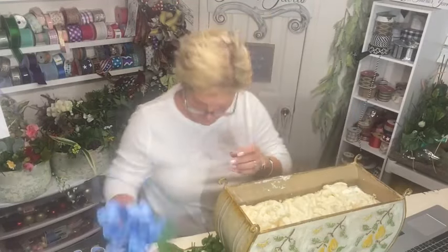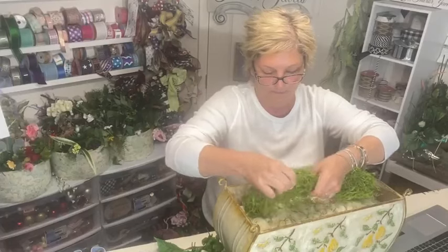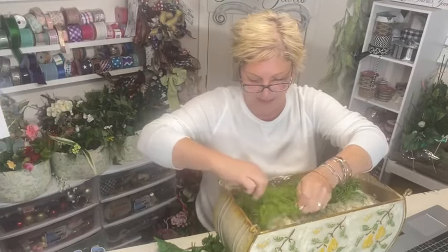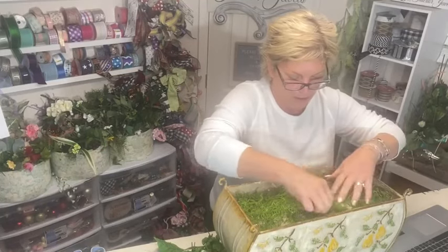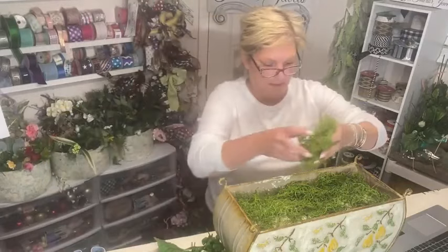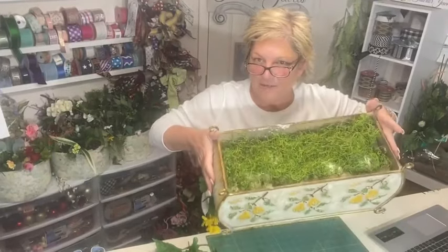I'm going to put some Spanish moss in first just to cover up the foam and make it look finished. If you see down to the bottom you're seeing green, which looks natural. I just lay it on top — I'm not gluing it in — because by the time I start inserting the flowers it will stay in place.